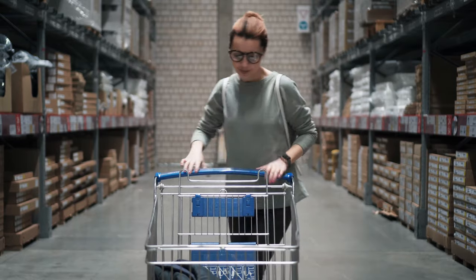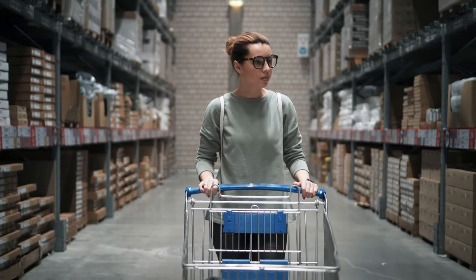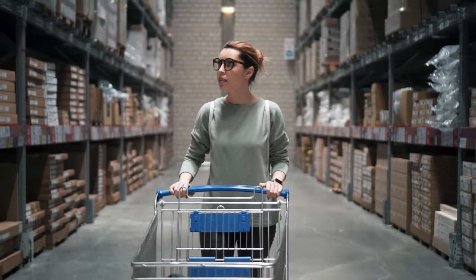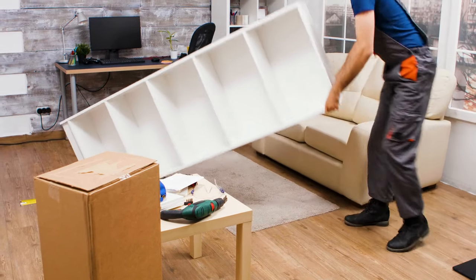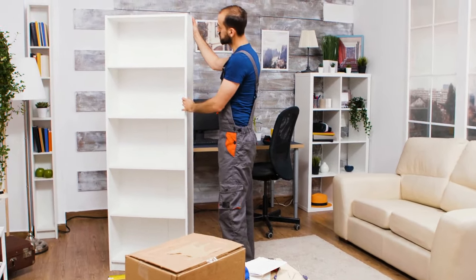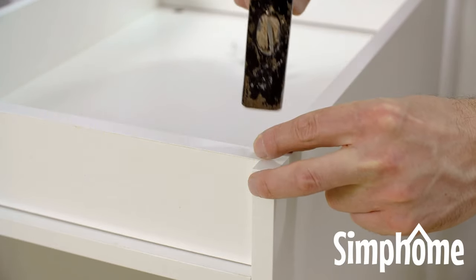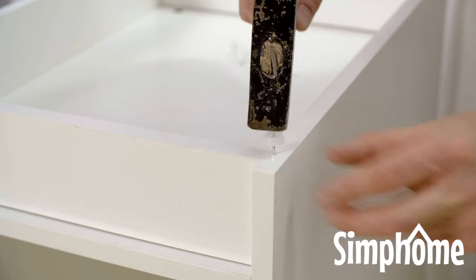Clothing furniture can be expensive, and they don't always turn out exactly as you planned. There often has to be some compromise. Sometimes, it's best to design a DIY furnishing that would fit your bedroom to a tee without the hefty price tag. Check out these DIY ideas from Simphome.com — one or more of them could be the solution you've been looking for.